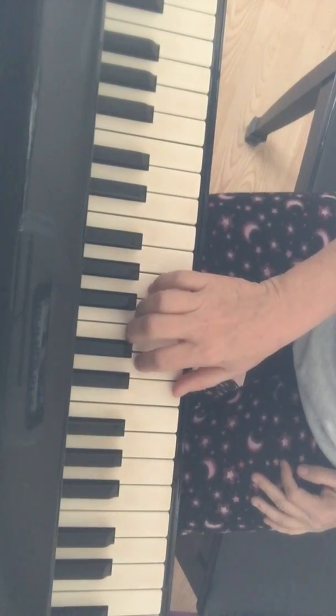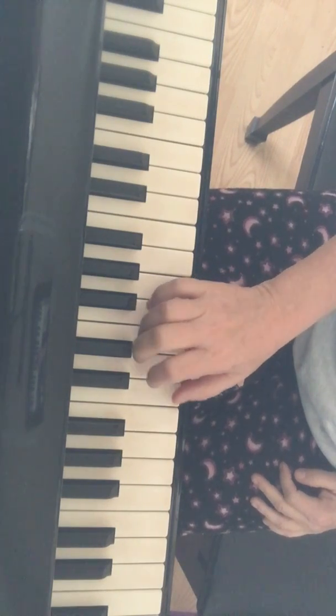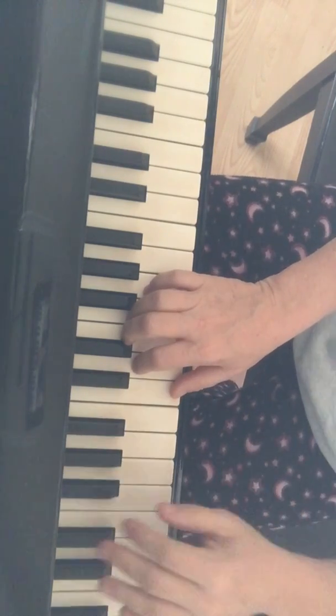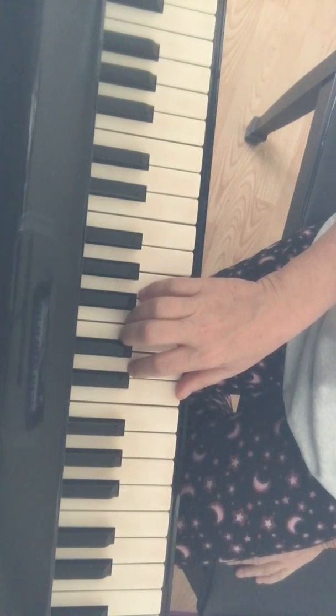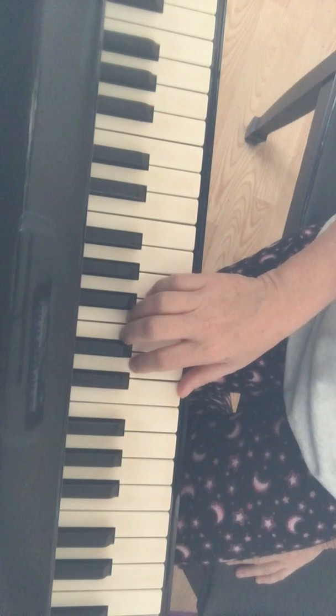Let's see - you're going to put your right hand on C. Your left hand has a pinky on C. First, let's get the rhythm of the right hand. For line one, it comes in on what's called a pickup note.